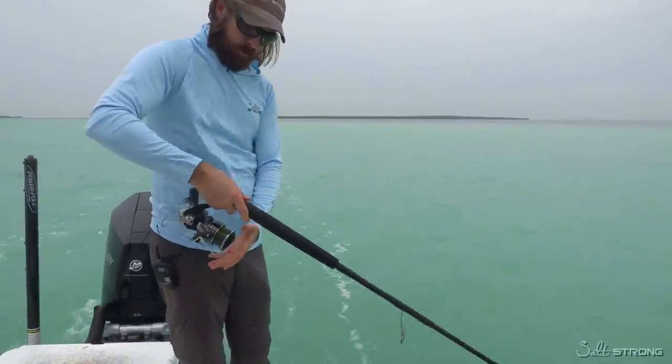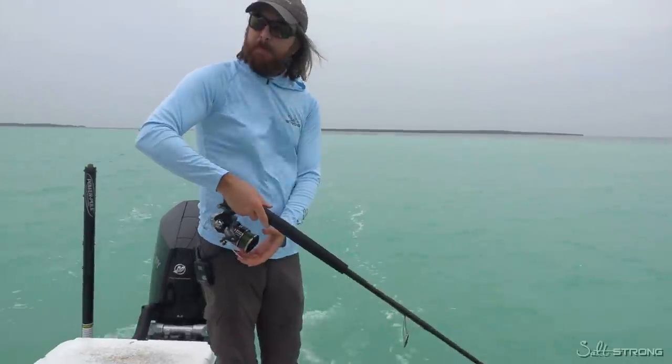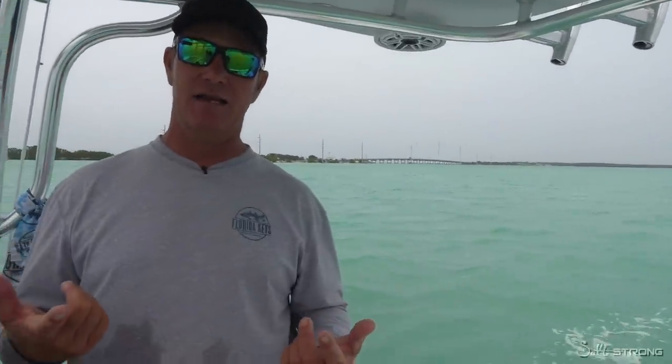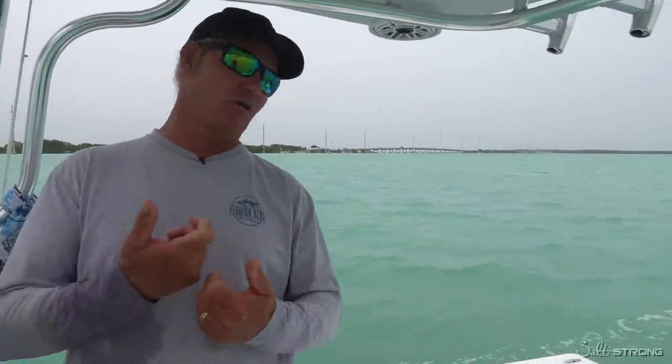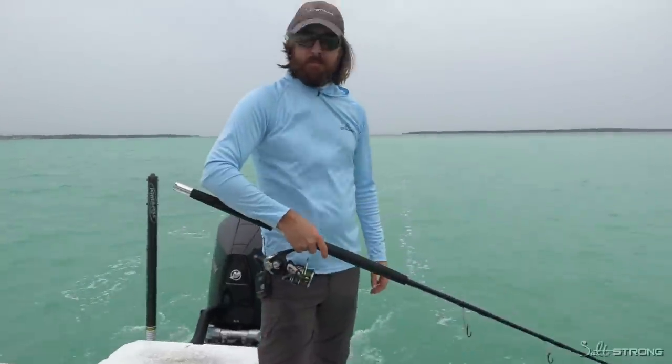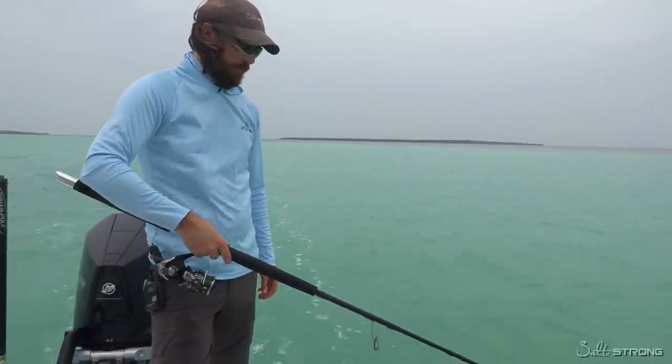When we used to fish with mono, it was daily — we'd have to unspin the line at the end of every day, especially if you're sail fishing or tarpon fishing, things where fish are really taking a lot of line and you're winding against the drag. With braid, not so much. But this has been worked hard the last couple of days, so we're going to drag it a little and see.